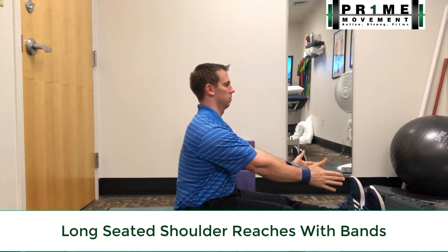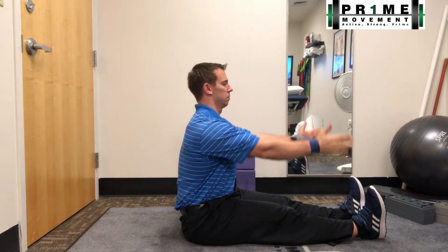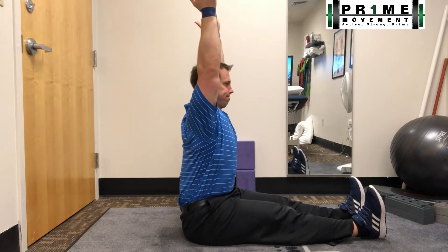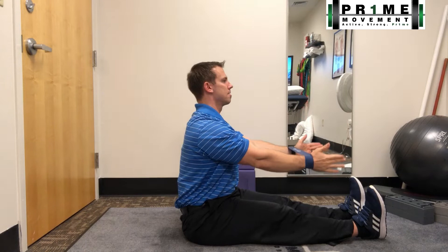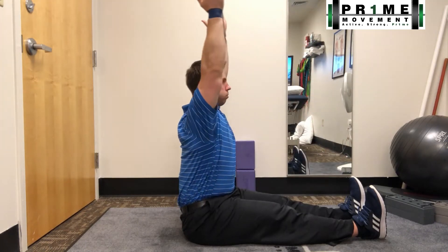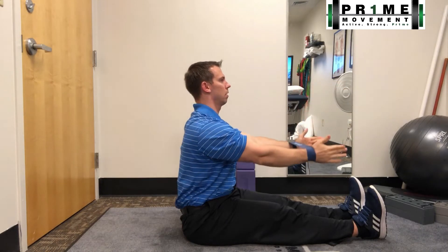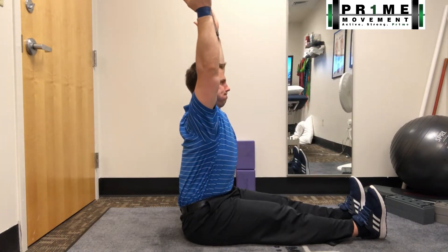Let's go over the long seated shoulder reaches with bands. Because I'm in this long seated position, I'm already challenging my hamstrings to stretch out and challenging my mid back to extend. This is a great angle to show how I'm able to get great extension throughout my spine, particularly my upper back and middle back, which works well in conjunction with the shoulder range of motion I'm going for.